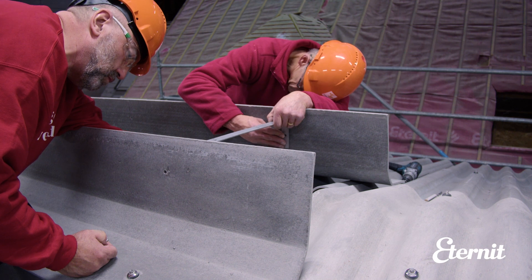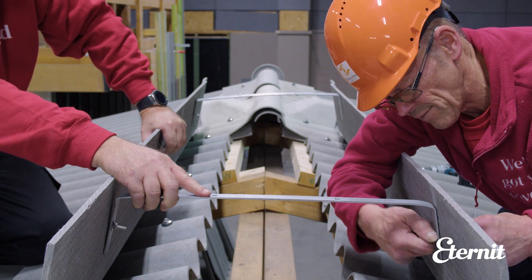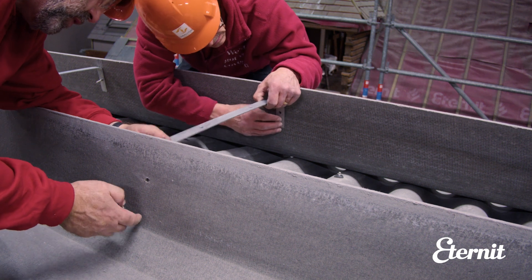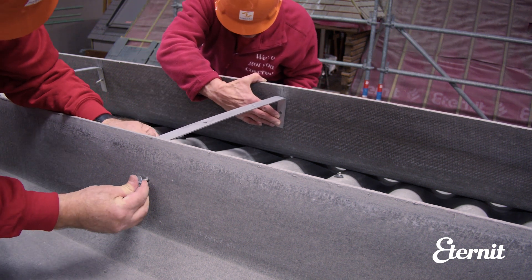If using a soffit strip, install galvanised metal straps manufactured to suit the pitch of the roof at 750mm centres using nuts and bolts. The straps should be fixed at an angle of 5 degrees from the horizontal to allow water runoff onto the corrugations of the sheets.